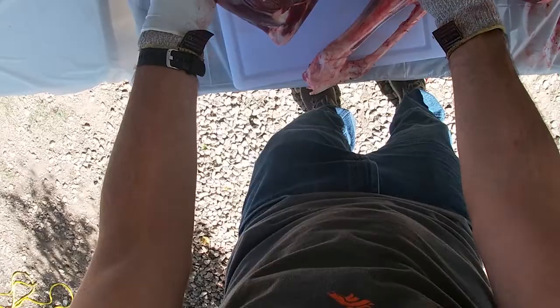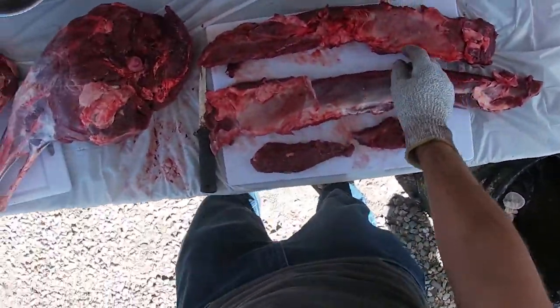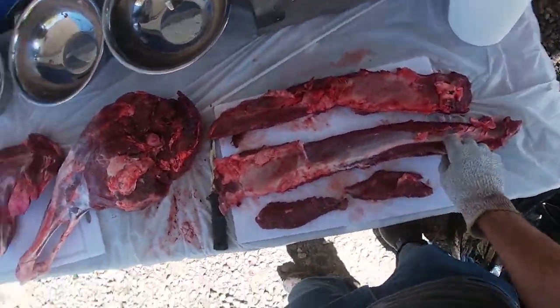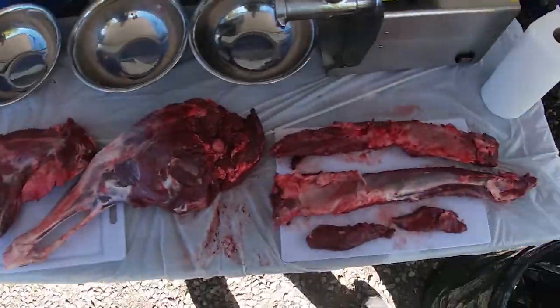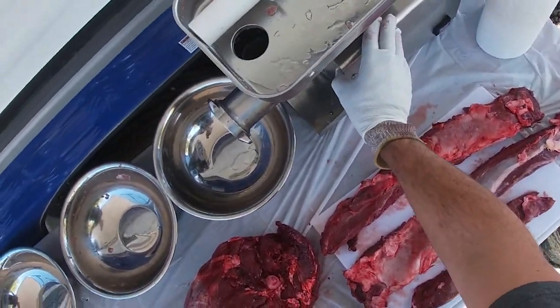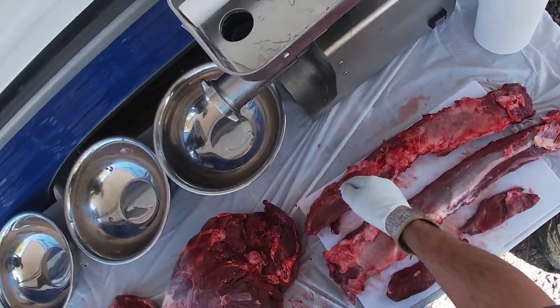There's a little bit of hair and debris to clean up, so I'm going to do that off camera and throw that as scrap. I also want to talk through my setup. I've got a grinder — it's called the Big Bite, LEM brand. It's not quite commercial but it's faster than some of the small ones.